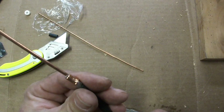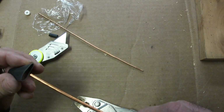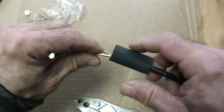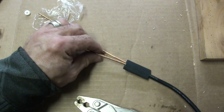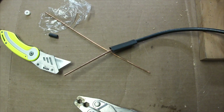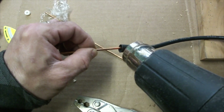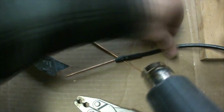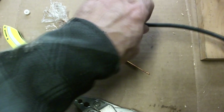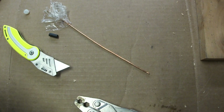Let me get the other one done. We'll put a piece of black shrink wrap on this just to cover up that whole area, then let's get the red wire done.